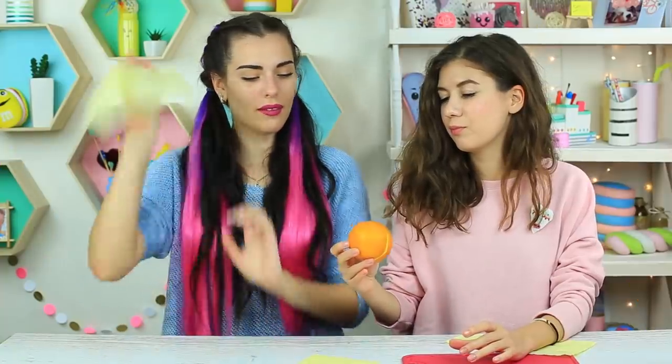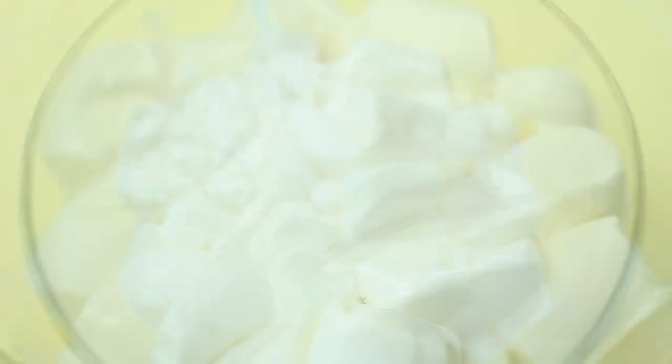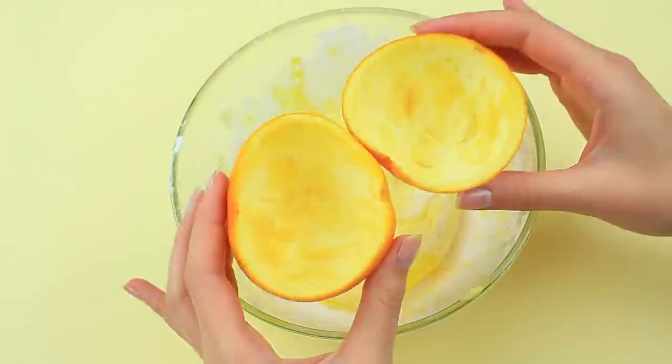I'm going to treat my friend with an unusual orange. Cut an orange in half and scoop out the flesh. Melt the marshmallow. Add orange food coloring, starch, and confectionery sugar. Knead the slime. Put it in the orange peel.